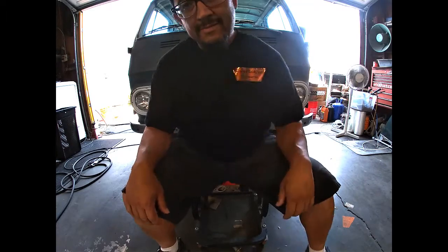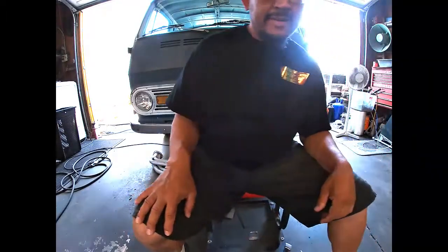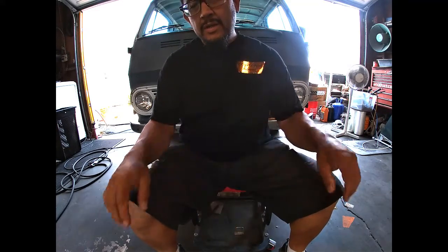Welcome back to another Bobby's Backyard Auto Works. Today we got another something special. Yeah, 1969 Chevy Sport Van 90. We're gonna do some little bit of upgrades on it.